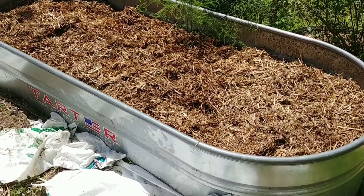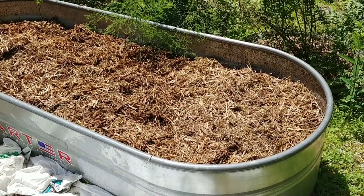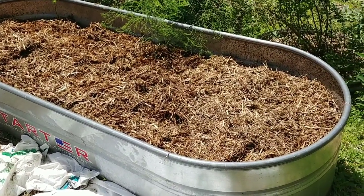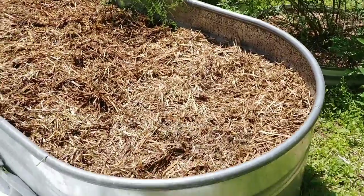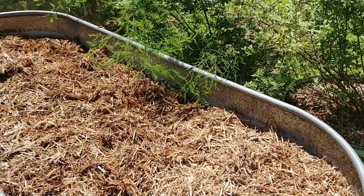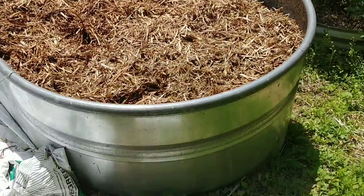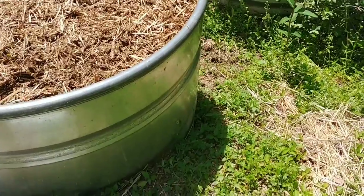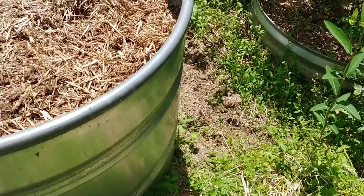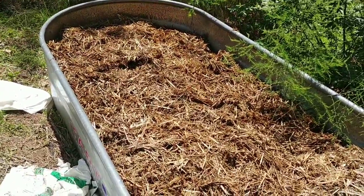One important thing about this steel bed is that the bottom is a solid sheet of metal. You need to make sure you drill enough holes into it so water can drain out. Because this is on a hill, I put a couple of bricks on one edge and drilled about 25 one-quarter-inch holes all the way through. So even though a big portion of it sits on the ground, that lower edge is not fully on the ground and water can escape if it gets too wet.